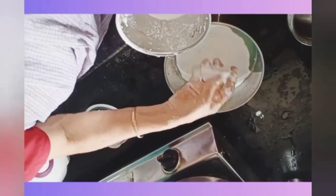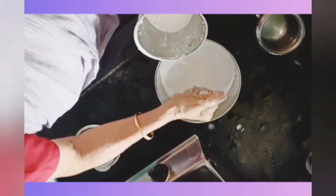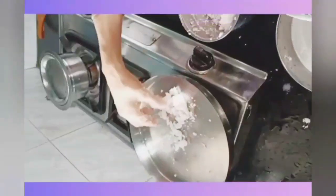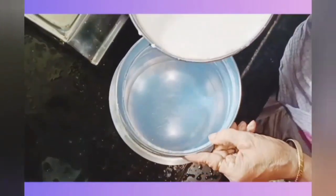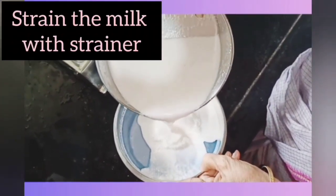Now transfer the coconut paste into a bowl and squeeze it with your hands to remove the coconut milk as shown. Repeat the process with the same coconut pulp, then strain the milk with a strainer.